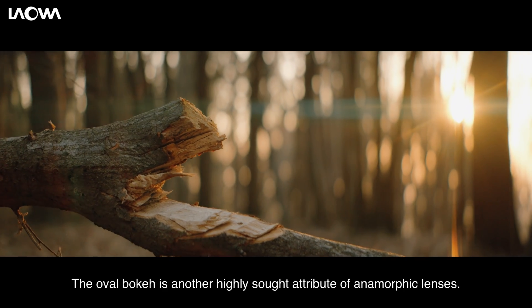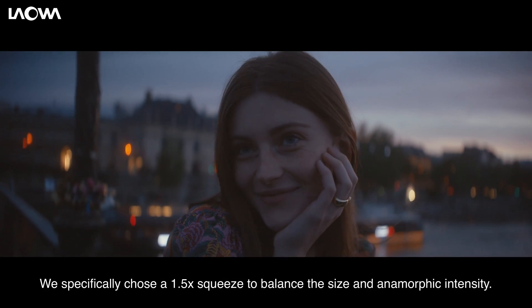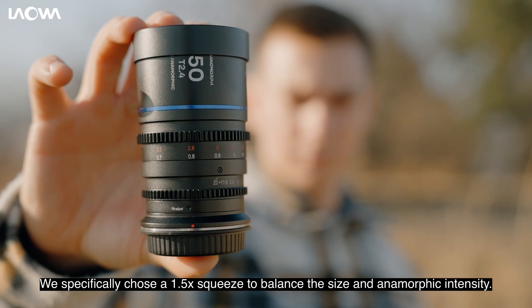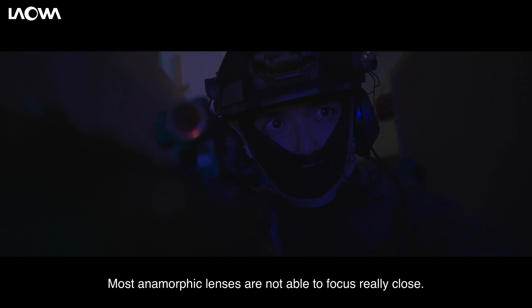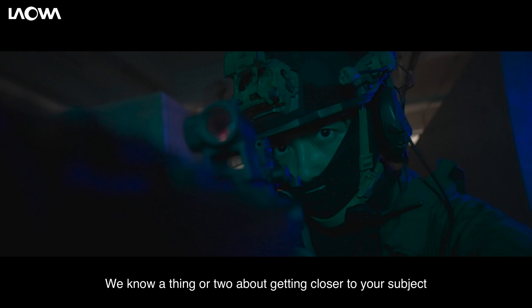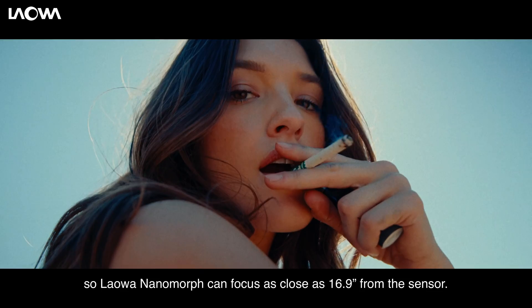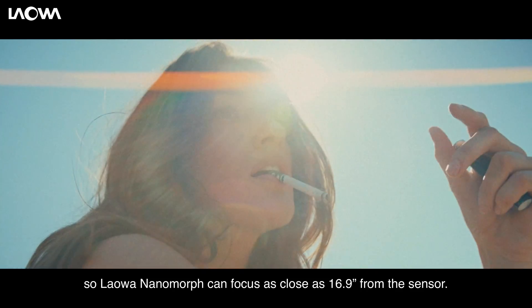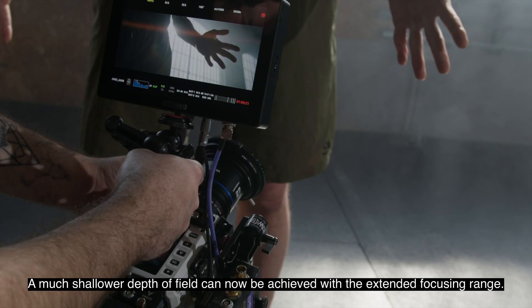The oval bokeh is another highly sought attribute of anamorphic lenses. We specifically chose a 1.5x squeeze to balance the size and anamorphic intensity. The 1.5x Nanomorph renders a more elongated oval bokeh and produces a much stronger anamorphic look than 1.33x lenses. Most anamorphic lenses are not able to focus really close. We know a thing or two about getting closer to your subject, so the Laowa Nanomorph can focus as close as 16.9 inches from the sensor. A much shallower depth of field can now be achieved with the extended focusing range.